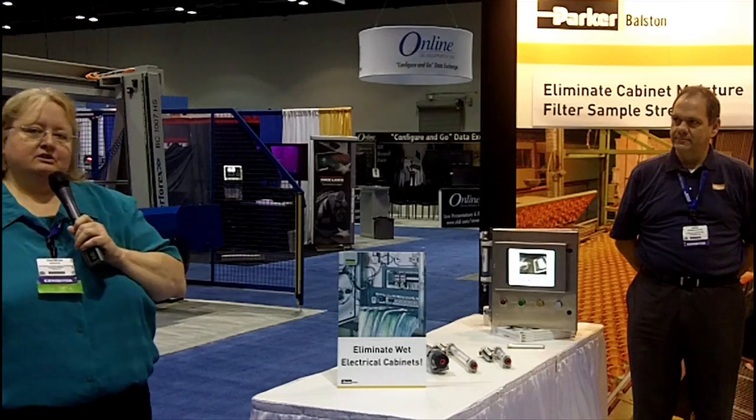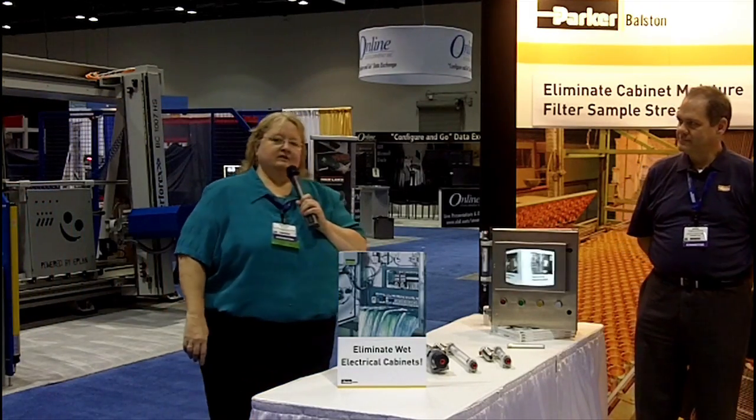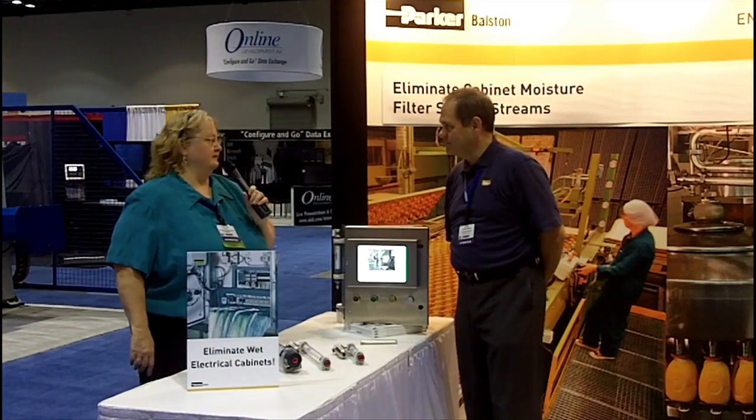Now, if you need to keep the moisture out of your cabinets, you need to talk to Parker Balston, and I'm here with David Connaughton. David, tell us a little bit about what your company does.